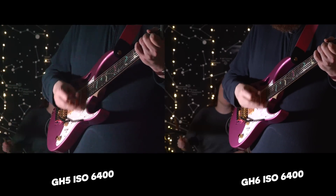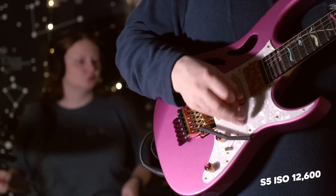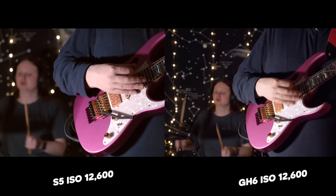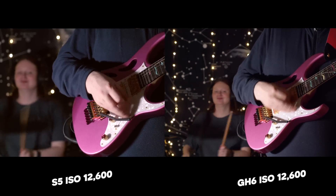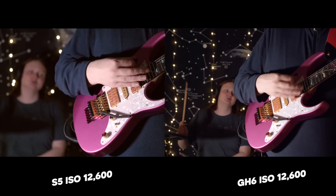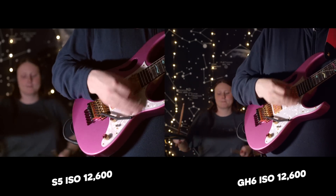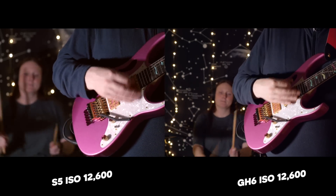I think the S5 is so sharp and clean, and the full-frame goodness obviously comes into play. But the GH6 is doing remarkably well also. For the low-light round, I'm going to give the point to the LUMIX S5 — but the GH6 is blooming brilliant, and a huge improvement over the GH5.